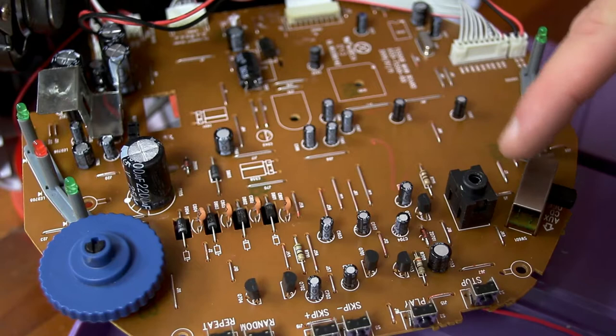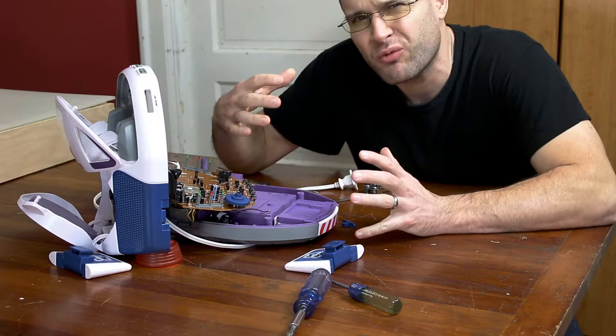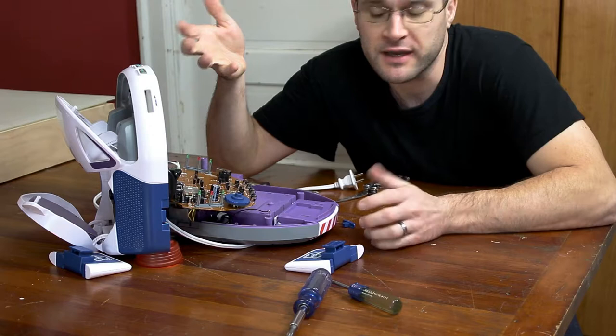It's a pretty simple fix even though we can't remove the switch without desoldering everything. But we should still be able to fix it fairly quickly. It's a little difficult to see inside this switch, but you can see that it's kind of corroded — well, not really corroded, just a little dirty in there. If we clean the contacts up we should be okay.